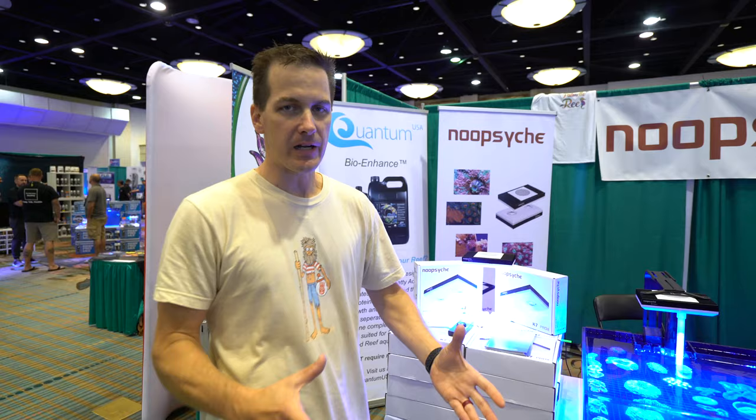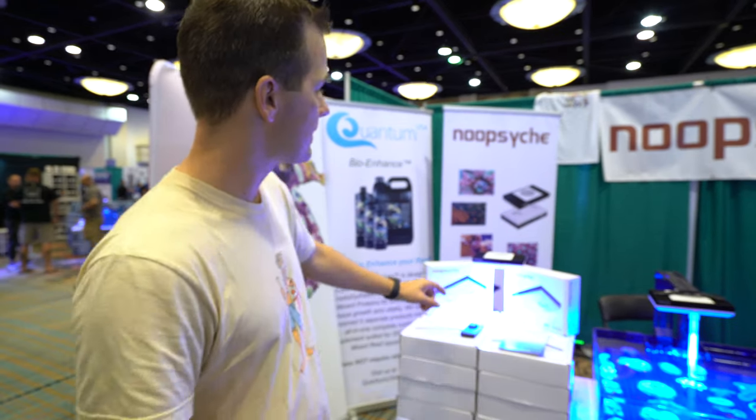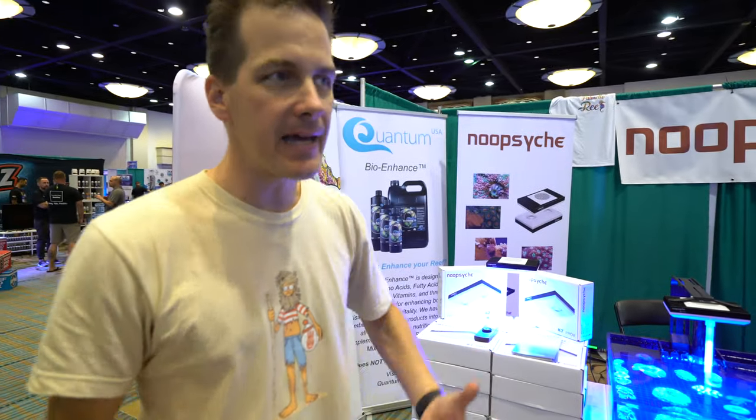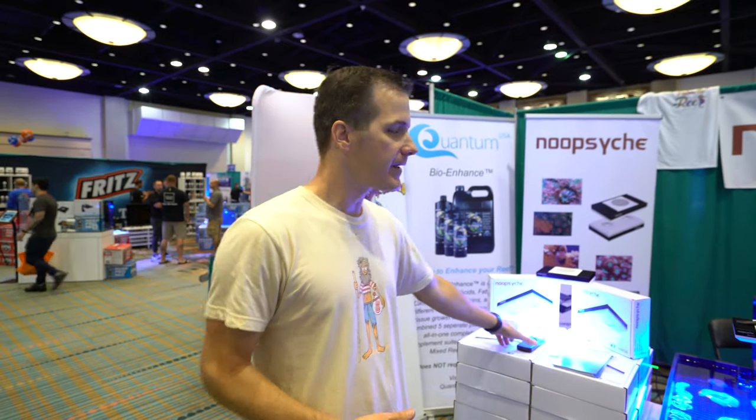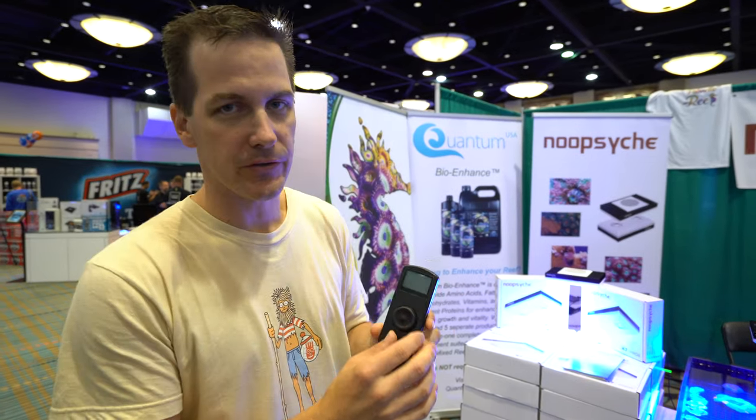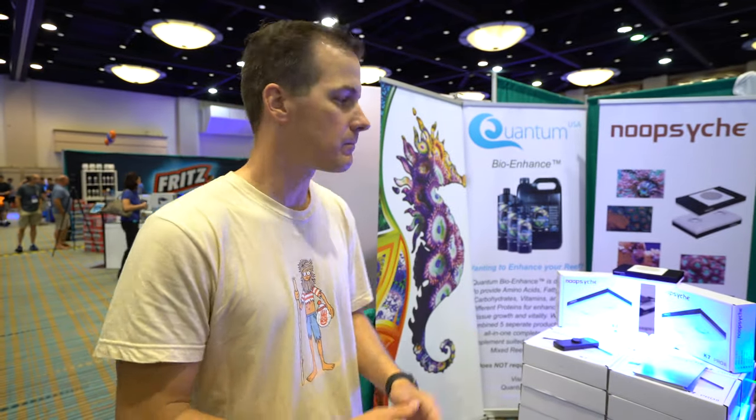For those of you with a little tighter budget looking for something different, this is the Loop Sync Light. It's like an AI Hydra but not as many features, with a lower price point. Right now you can only control it off a manual controller — they say an app is coming. If you want a light that has a similar footprint to a Hydra or to a Prime, the Loop Sync is something to keep an eye on. Less features, but less price — some of you may be okay with that.